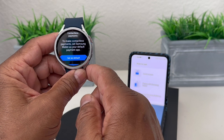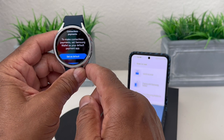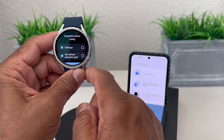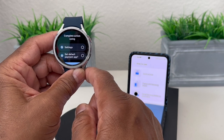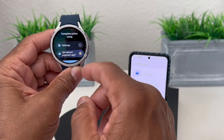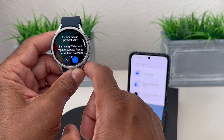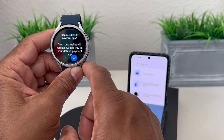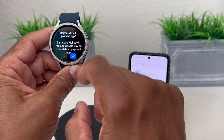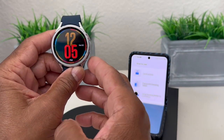They tell you about the default payment because you could also use Google Pay on Android devices. We hit 'set as default' and it says complete action using Settings or set default payment app. We hit 'set default payment app' and hit always. It says Samsung Wallet will replace Google Pay as your default payment — we confirm with a check and now it's set up.